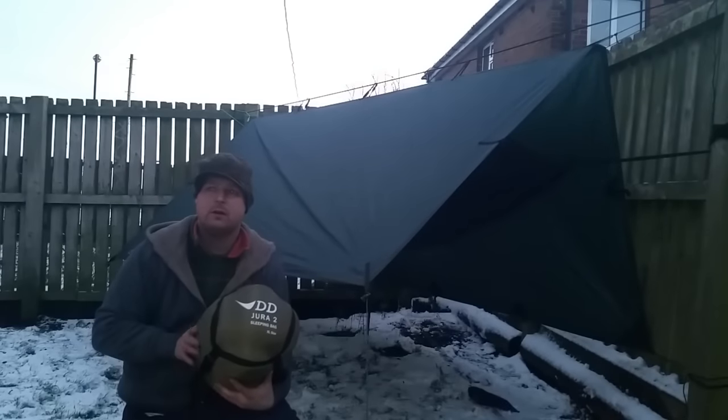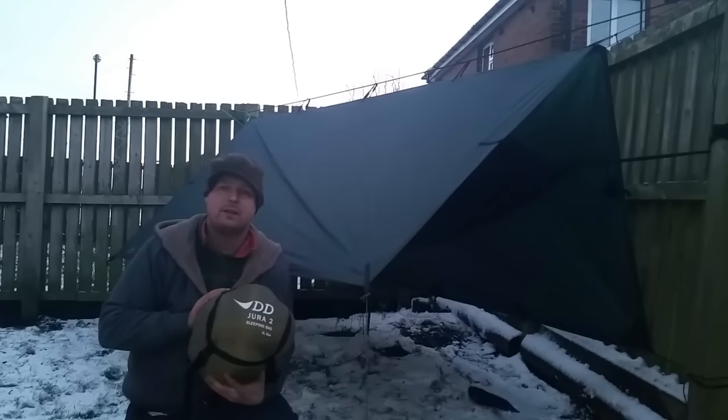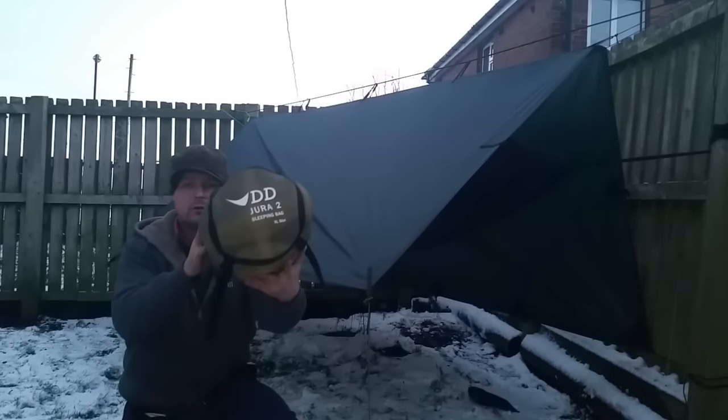Hello everybody, welcome back to my channel. Tonight I'm doing a garden test on the DD Dura 2 sleeping bag.